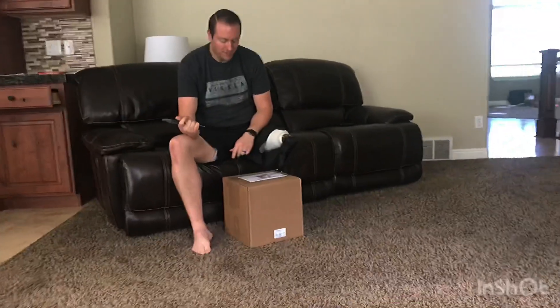All right, today we are unboxing a new product from College Park.